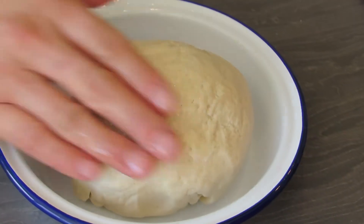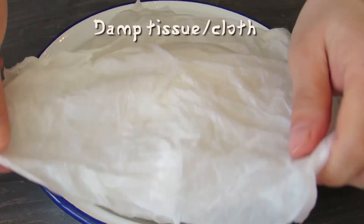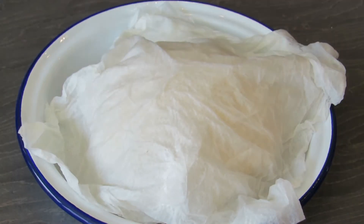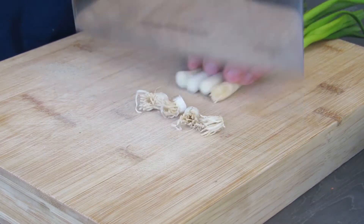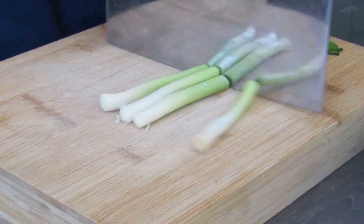Once that's done, we're going to take it out and knead it by hand, then put it in a bowl, coat it with a bit of oil, and let it rise covered with a damp tissue and cloth. We're going to leave it to rise for about half an hour, but the longer you leave it the better. In the meantime, we're going to prepare our spring onions.